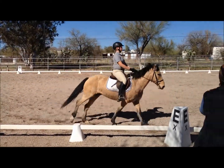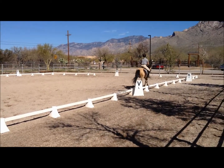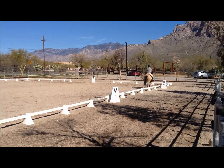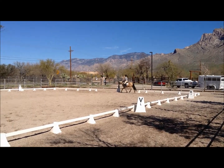Between E and K, working trot. A, circle left, 20 meters, rising trot, allowing the horse to stretch forward and downward.